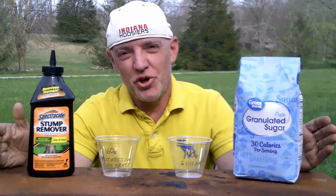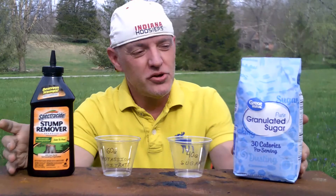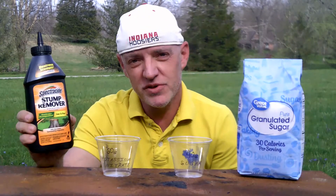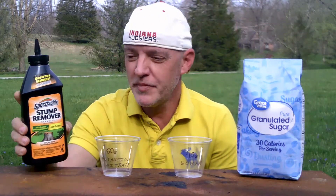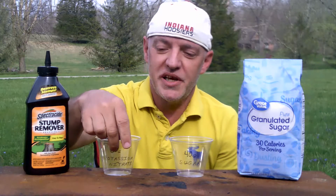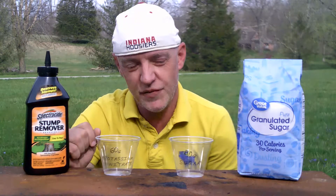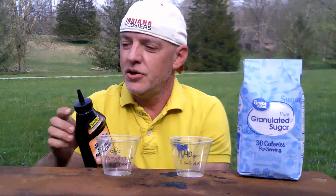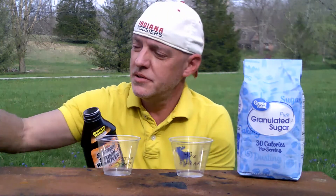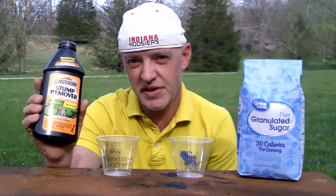Hi. Today I'm going to show you how to make powdered rocket fuel. You will need granulated sugar and Spectracide stump remover. I have two containers with the ingredients and the amount of grams needed on each to make this fuel. You will need 60 grams of stump remover, which contains potassium nitrate.